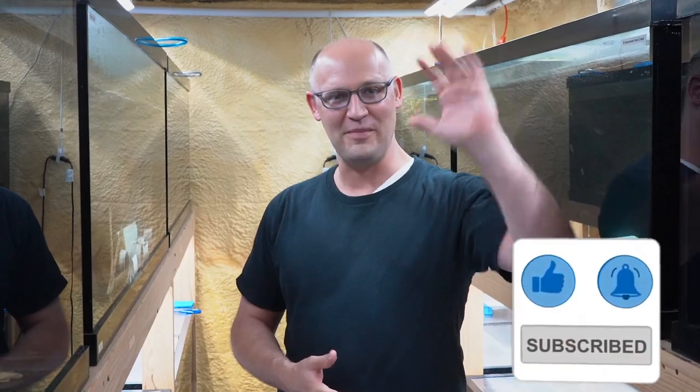We do a live stream every Wednesday at 9 p.m. Eastern time on the DansFish YouTube channel, so feel free to join us. It's free — you just show up, we talk about fish, we answer questions, we kind of just geek out about fish. That's all for now. Until next time, have a good one. Bye-bye.